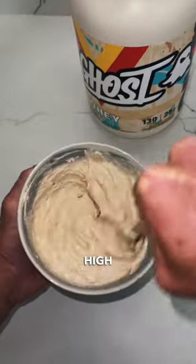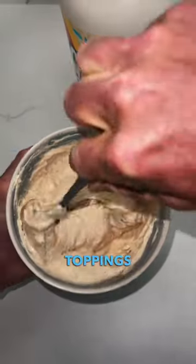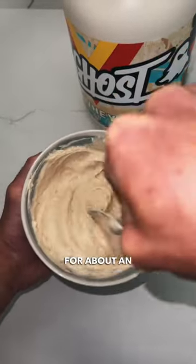So what you want to do is get one or two high-protein yogurts, add in a scoop of protein, mix it thoroughly, add whatever toppings you like, and then put it all in the freezer for about an hour.